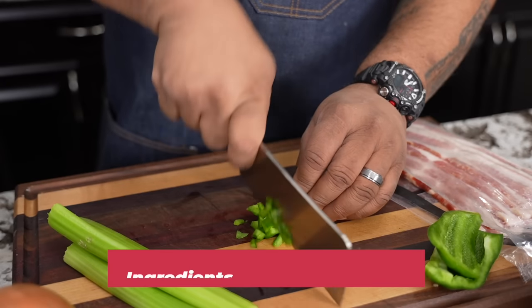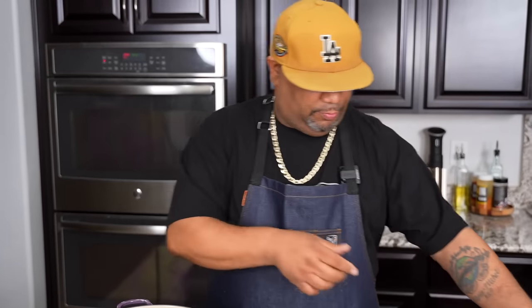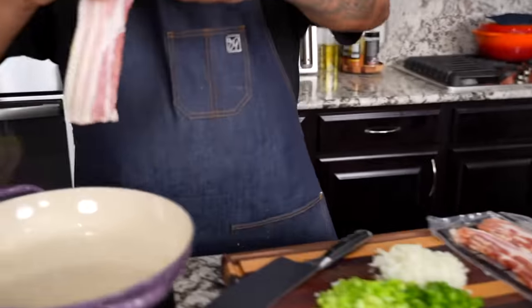So you saw me dice down my bell peppers, my celery, and my onions. Now I got a little heat under the pan. We're going to go ahead and just start getting our bacon going.